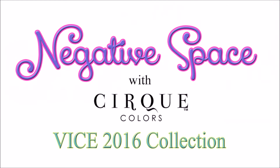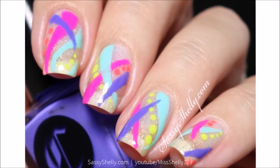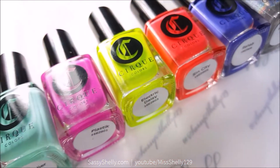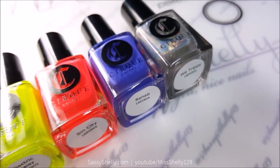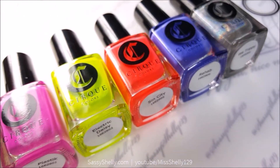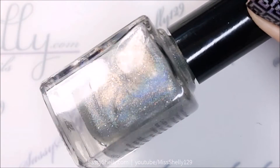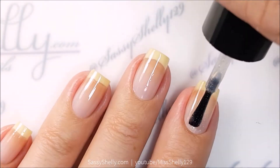Welcome back nail friends! I am really excited to show you today's nail art because it's one of my favorites in a very long time. I did this really cool funky abstract design with the new Cirque Colors 2016 Vice Collection. I am in love with these colors — I'm in love with their Vice Collection from last year. They do neon so well. I'm a huge Cirque fan.